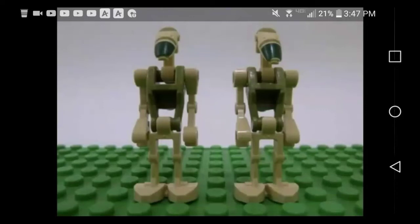Hey guys and welcome back. Today we are doing an analysis video on some leaked minifigures for 2019. In front of you are two battle droids that were leaked from a Lego factory and they look really cool.